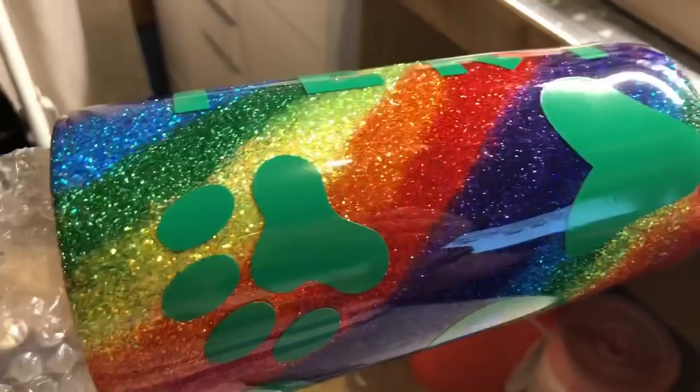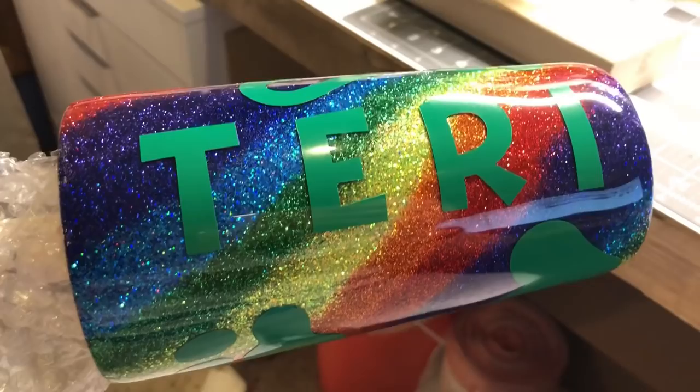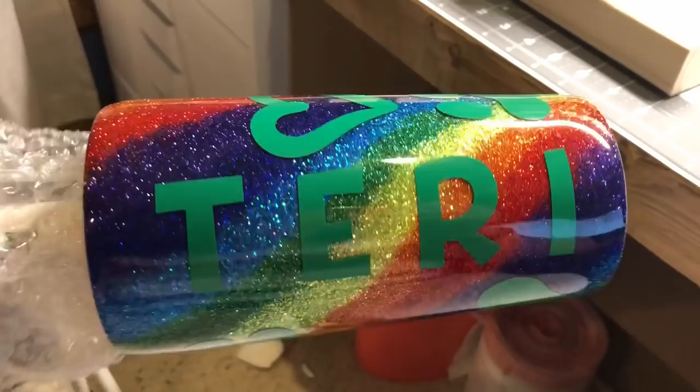Once I got done with the glitter, I epoxied over that twice because I wanted to make sure it was completely smooth — the edges and everything were smooth — so I did two coats of epoxy, and then I cut my decals.